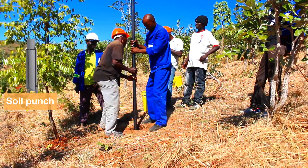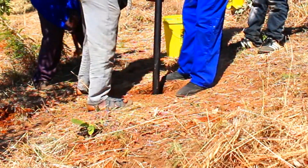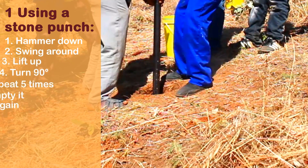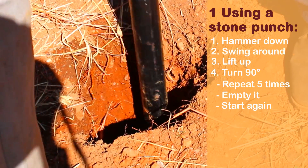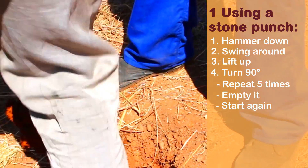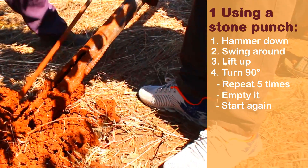Using a stone punch: hammer down, swing around, lift up, turn 90 degrees. Repeat 5 times. Then empty the punch and start again.